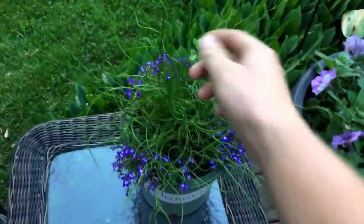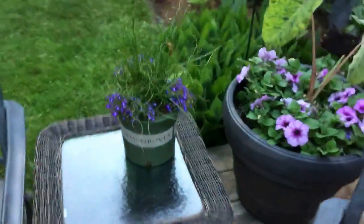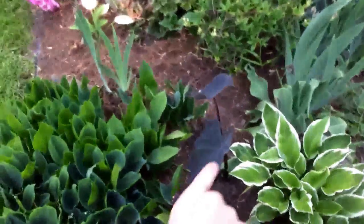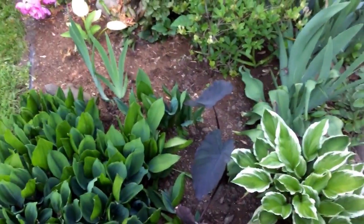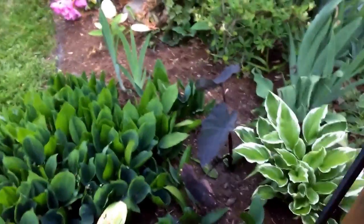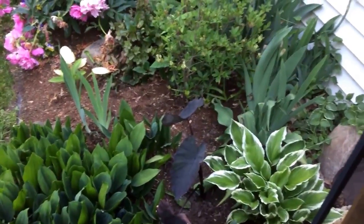This is a Juncus corkscrew rush with blue lobelias around it — nothing too crazy there. There's a black magic elephant ear that needs to be dug up in autumn because it is not hardy for our zone. I am zone 6a, kind of more of a 5b.